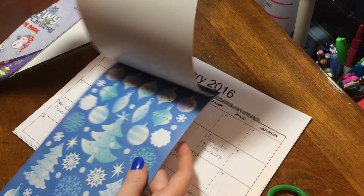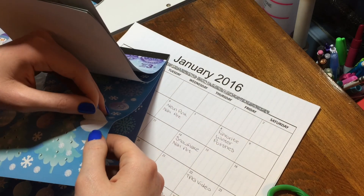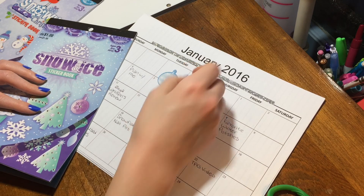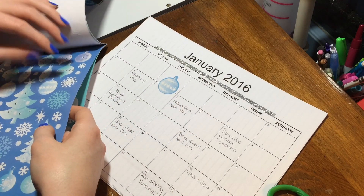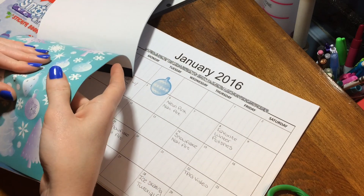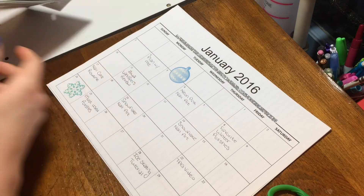Now for stickers. Ooh, these are very classy looking. I like these. Are those going to fit though? No. Maybe we'll just put them down here. Put this down here. Ooh, I like this one.